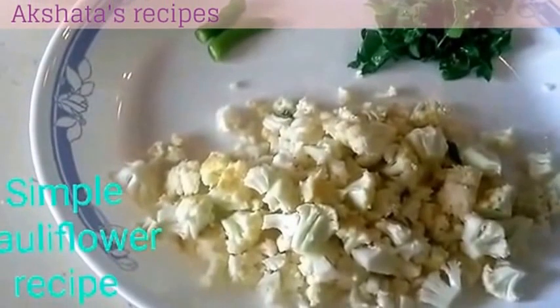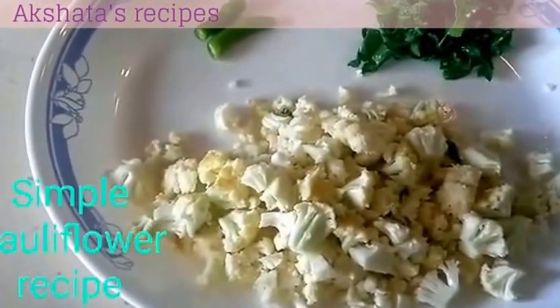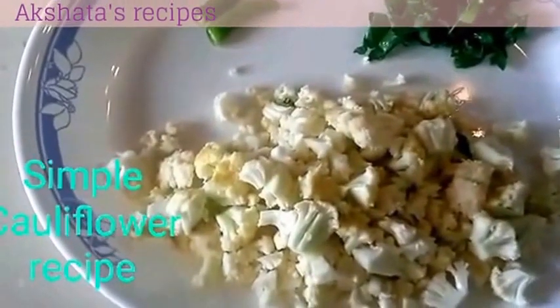Hi friends! This is Akshita here. Today I am going to be showing you a recipe on cauliflower. This is an everyday cooking recipe, a very simple recipe but very very tasty.